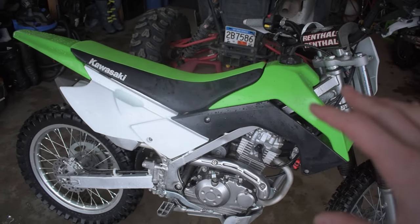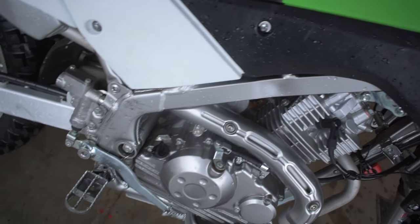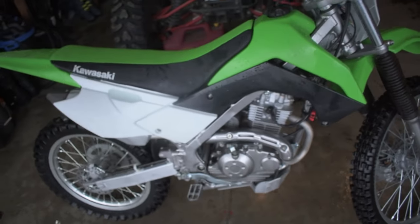This is the all-new Kawasaki KLX 140RF. I'm sure you guys are going to have a whole bunch of questions, so go ahead and leave them in the comment section below. This is my brand new 2021 KLX 140RF — the biggest wheel size bike you can buy for the KLX 140. You're probably going to want to ask: why would you buy the KLX 140 instead of a KLX 230 or 300R? Well, there's a very specific reason — it all has to do with the frame size.